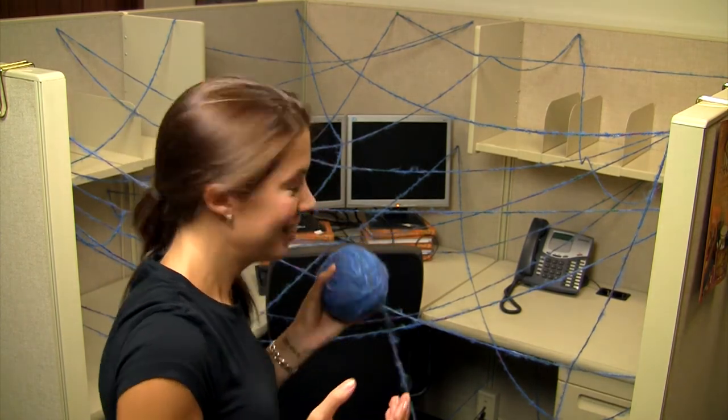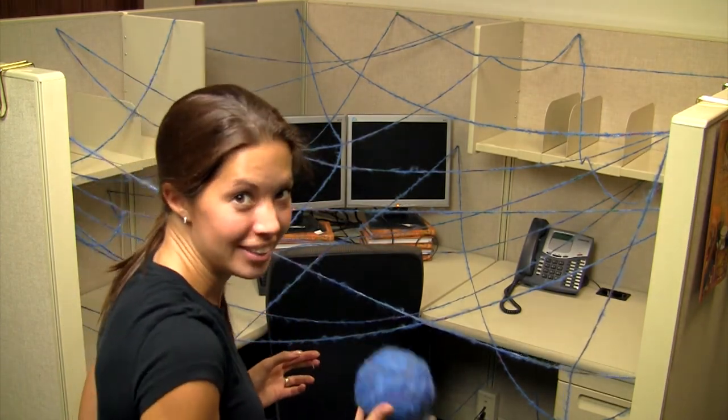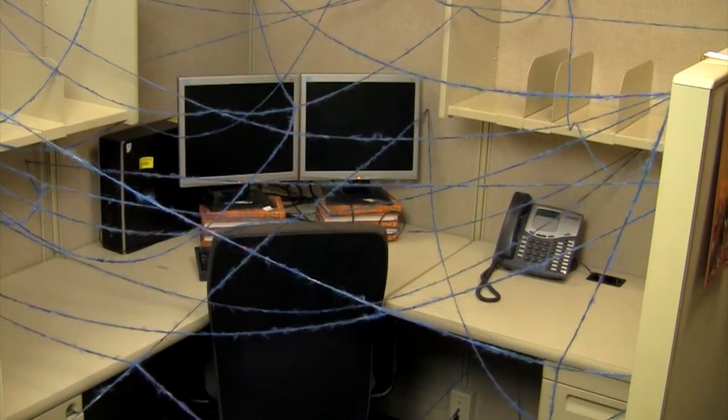And there you go. I cannot wait to see his face when he sees this. Thank you.